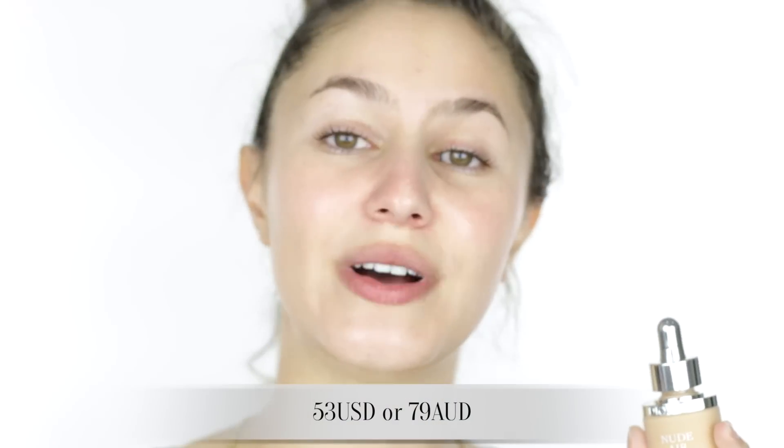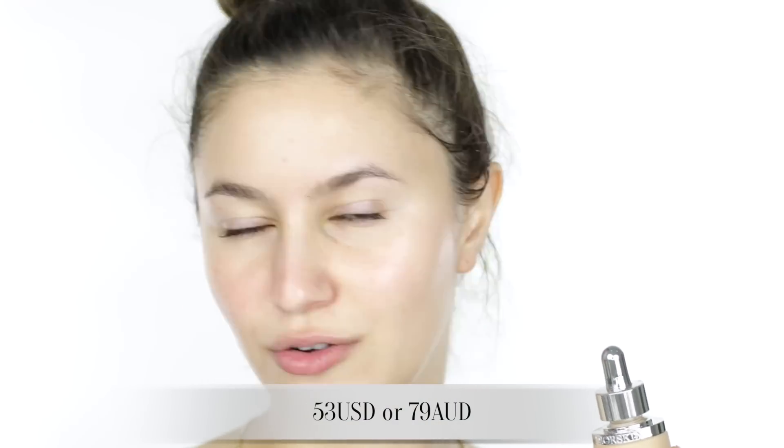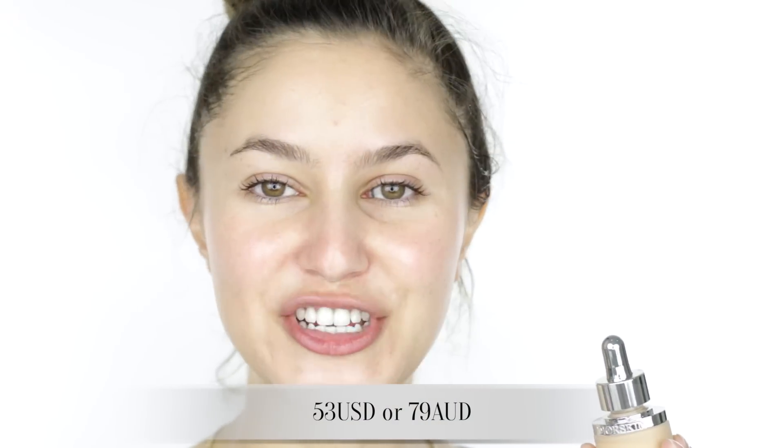Now our bottle is a glass bottle — quite nice. It's one fluid ounce, which is pretty standard for a foundation, and we have a dropper delivery system. I'm not really sure how I feel about this. I think it's a little bit unhygienic pushing air into a foundation, but it's better than that paddle thing that came with the YSL Fusion Foundation. The price point for this foundation is 53 USD or 79 AUD.